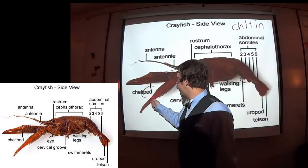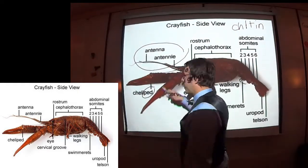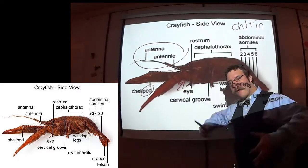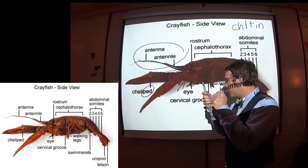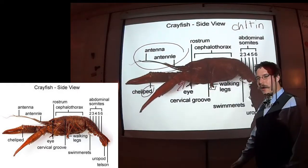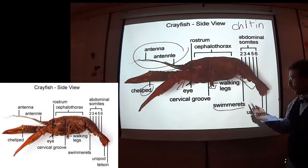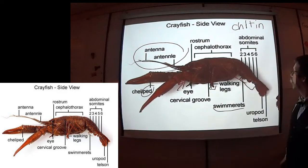Look at the cheliped — 'ped' meaning foot — that's its modified clawing foot. Even the antennae and the antennules are modified appendages; those are like its arms and they have joints that work too. The mouthparts, up under in this region, have all kinds of little legs and feeders that shove food in towards the mandible, the actual jaw. Investigate the walking legs — especially look at their little clippies for traction. Make sure you look at the swimmerets, on the underside of the abdomen, along with the uropod and the telson. The swimmerets are how you'll sex your crayfish — there will be different swimmerets for males and females.